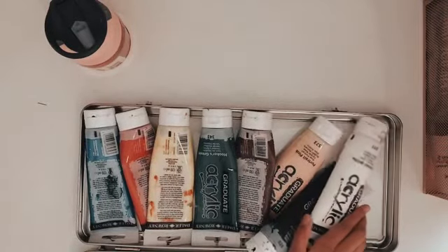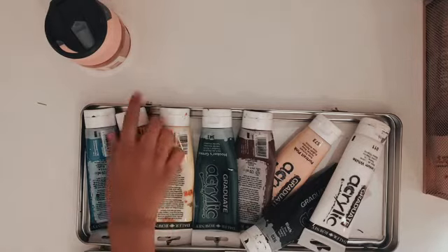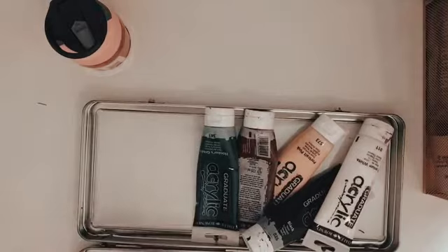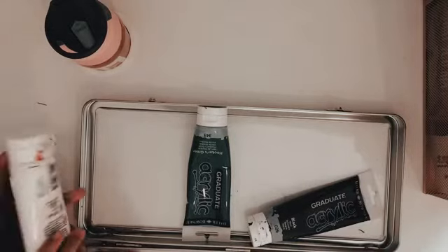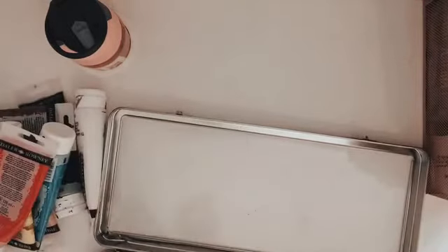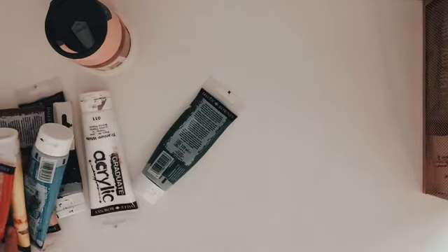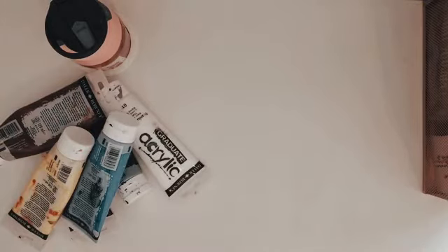I've got my paints. I'm probably going to use red, yellow, blue, brown, peach, white, black, and green as well. Since these aren't the exact same colors as the reference, I'm going to do a lot of mixing.